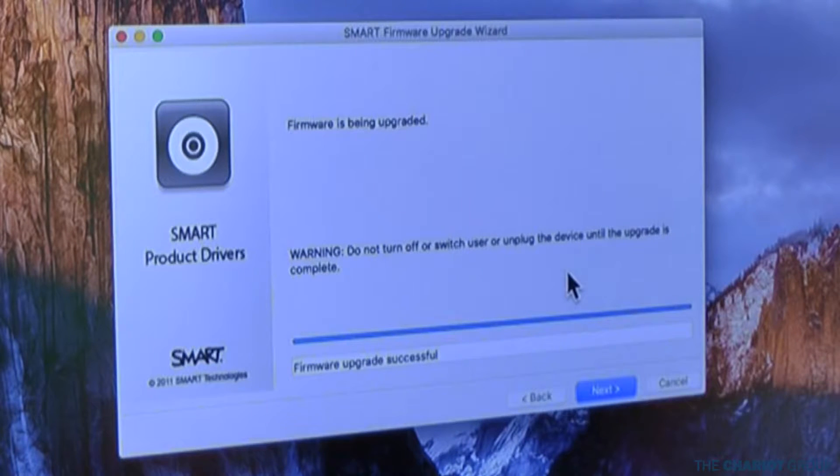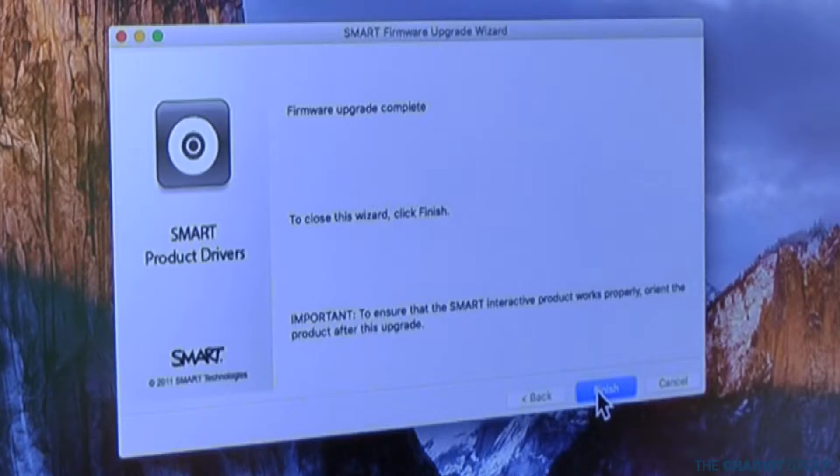Now it's done. It says the firmware has been upgraded. We hit Next and then Finish and we're all done — that firmware is updated.